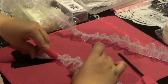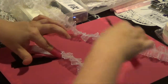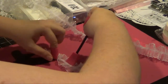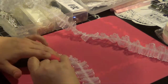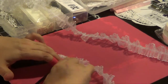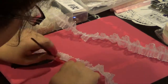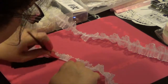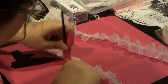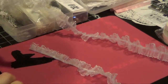Just kind of press it down. Boy, this is finicky here. Yeah, this is a little finicky but just do a little bit at a time. I think it'll be okay. Or not - there's a bit that's not working here.